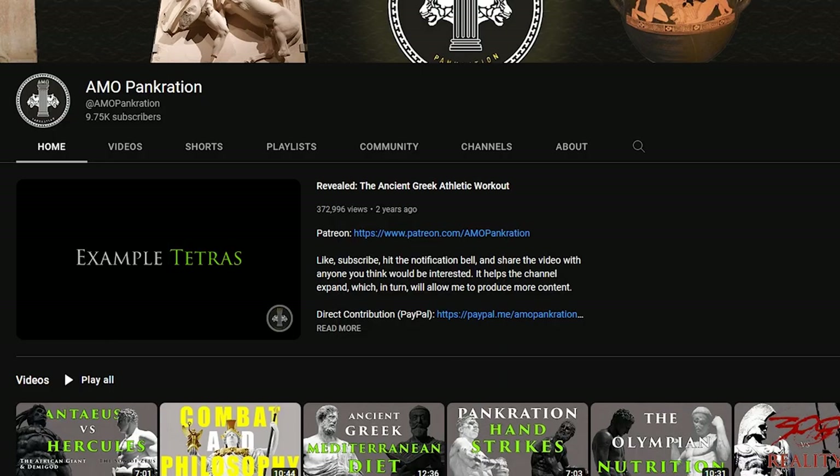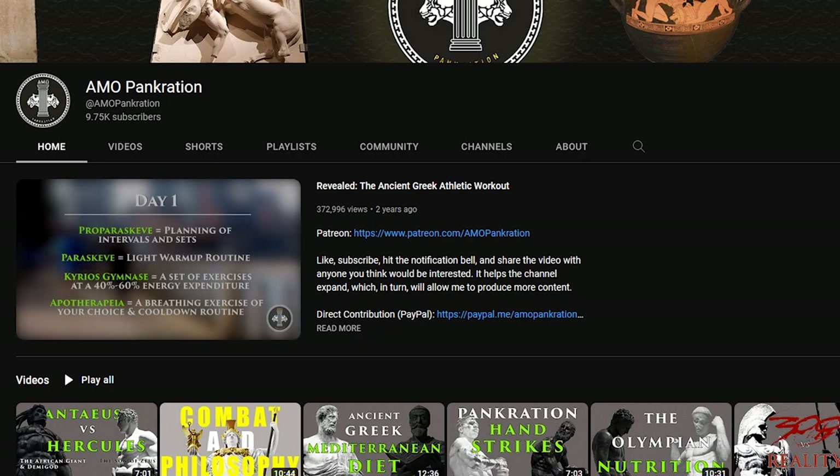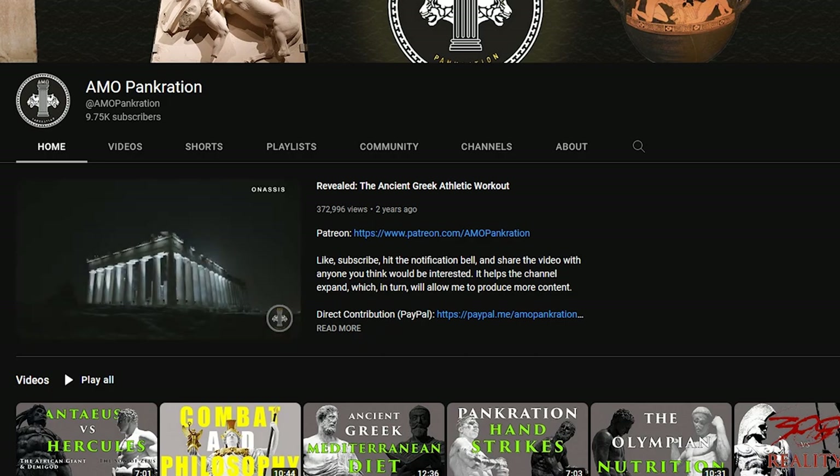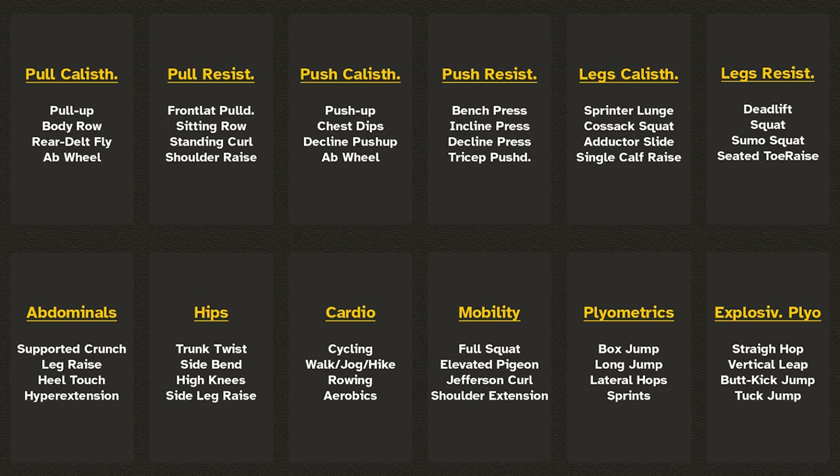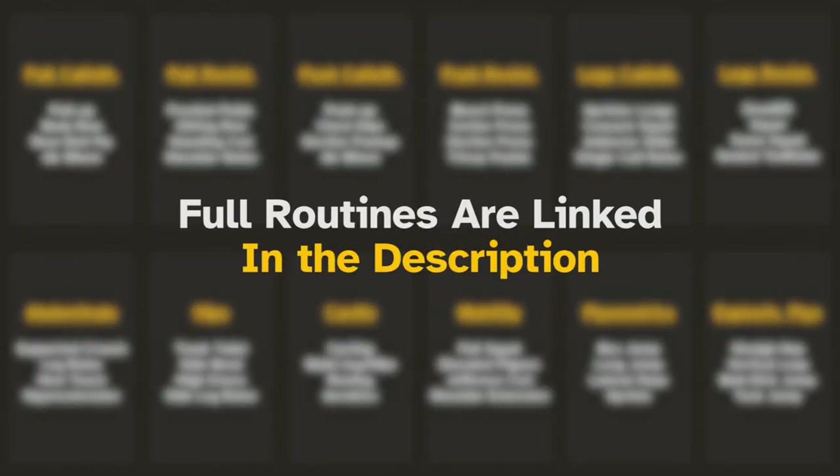If you need specific exercises or workout plans to draw inspiration, the latest video I posted, Strength and Conditioning Tetrades, has several examples you can use. Depending on how much you can accomplish, you can do 1-4 of these, 2-6, and so forth.